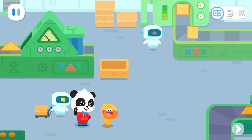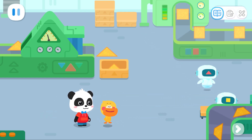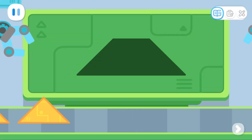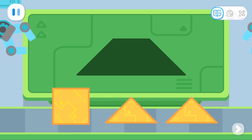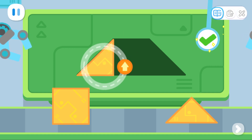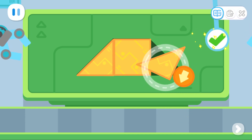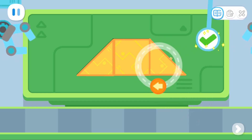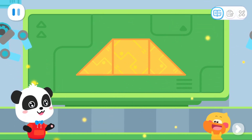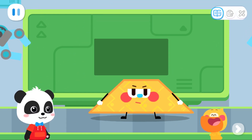Last stop — the factory with different shapes! Kiki, what kind of elves are we going to make next? Let's take a look! A trapezoid elf!